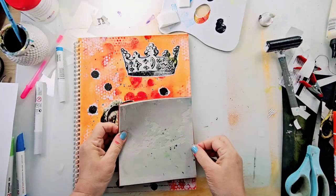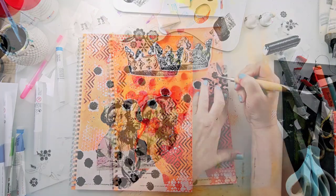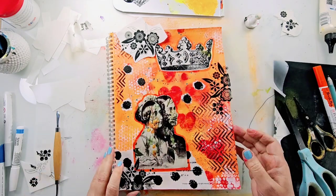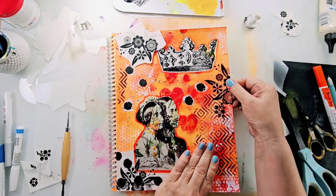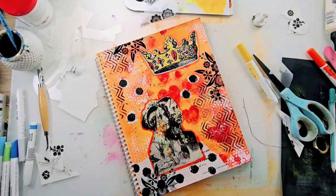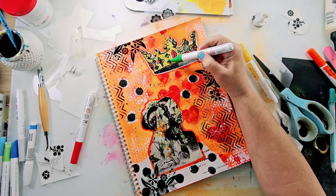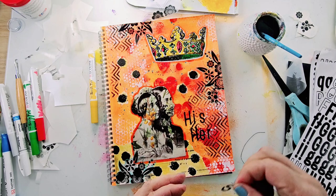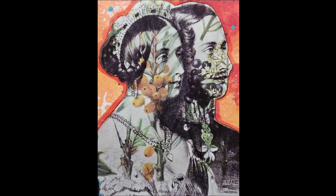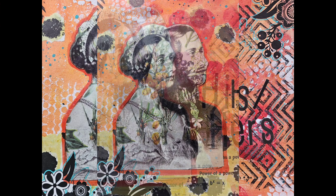I finished the page with even more texture — using a rubber stamp as well as some rub-ons, and I even used some markers to add color to the crown. I finished it by adding a title using letter stickers, and this page is done. I'm really thrilled with the way it came out — it is just jam-packed with texture and I love the way it looks.